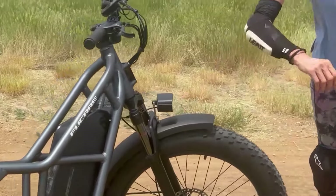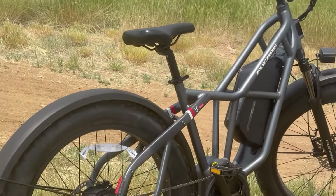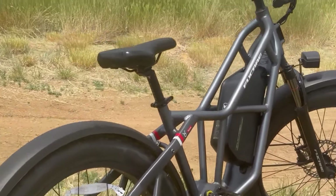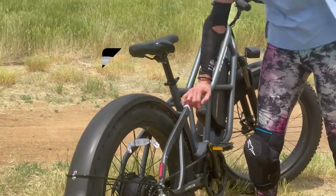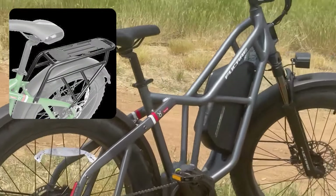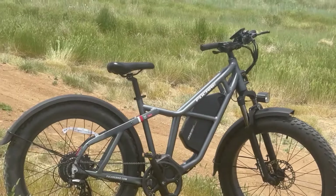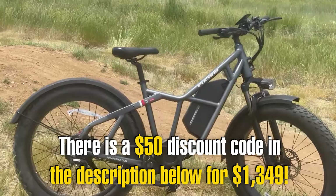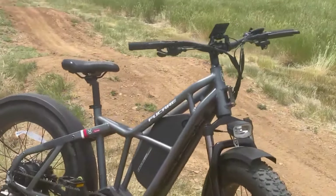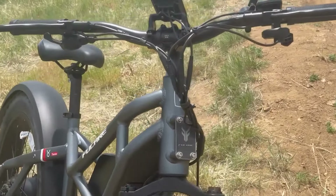It comes with plastic fenders front and back, and it doesn't come with a rear rack because Fucade was trying to keep the weight down as a mountain bike, but it does have the mounting spots to buy one separately if you needed a rear rack for commuting. At the time of making this video, the bike is $13.99, but this probably won't stay at this price for long because prices will be shooting up due to tariff 301 on all e-bikes coming from China.